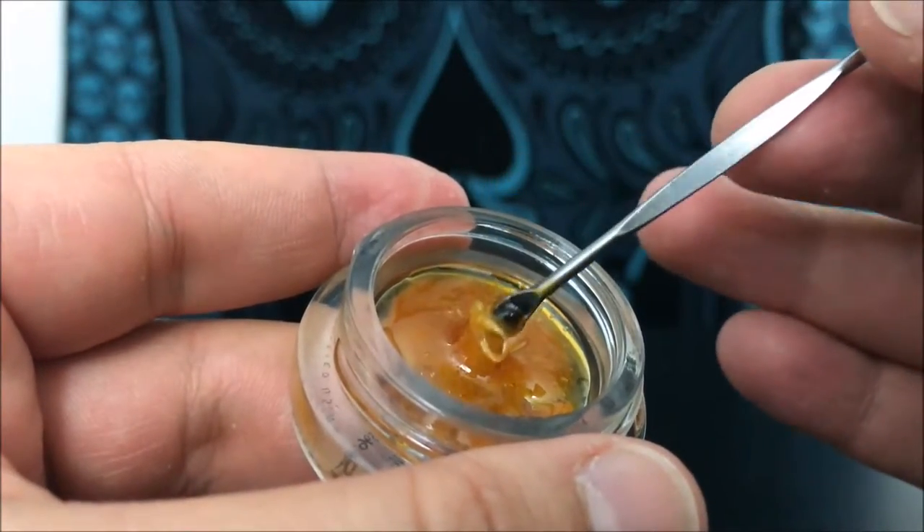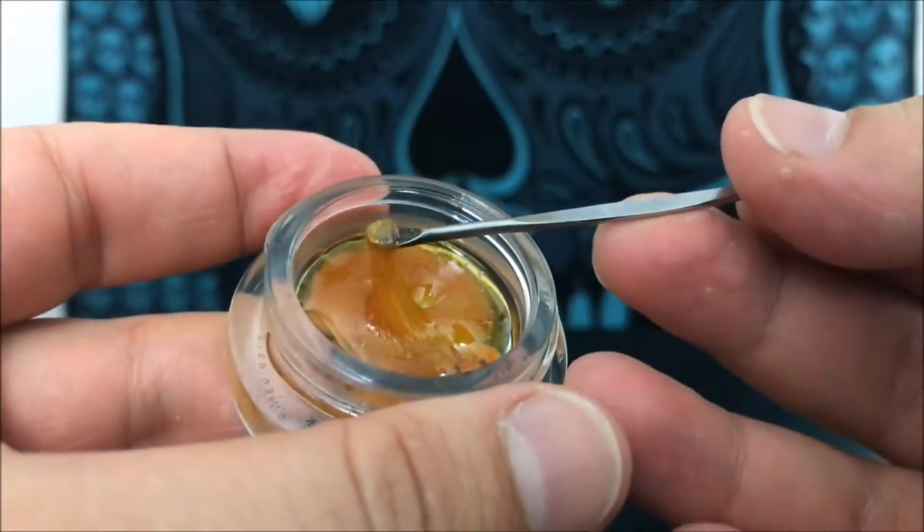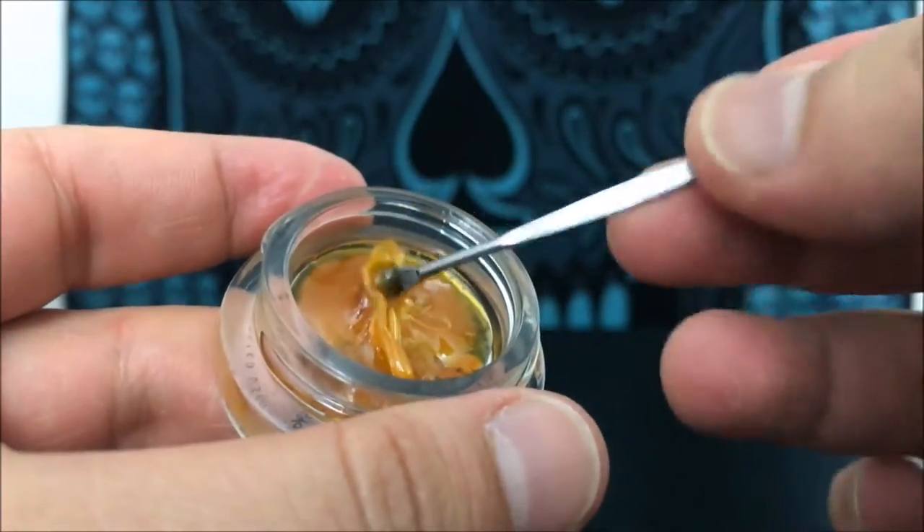This is the consistency — it's not quite a shatter, but it's also not quite like a sugar wax. It's just a nice viscous consistency.